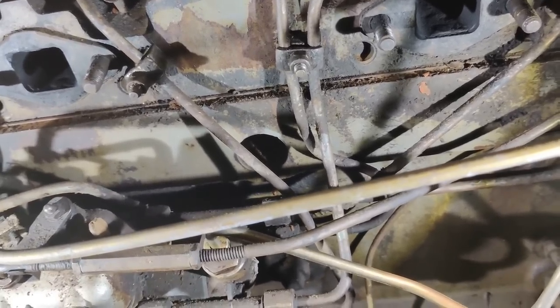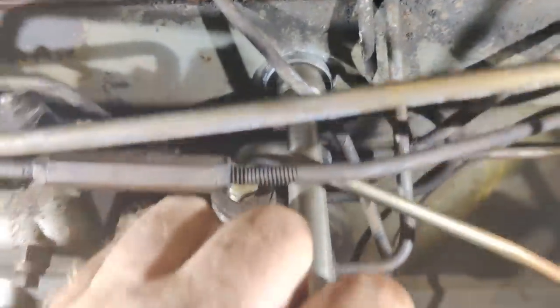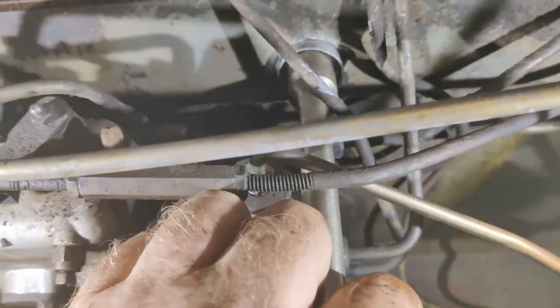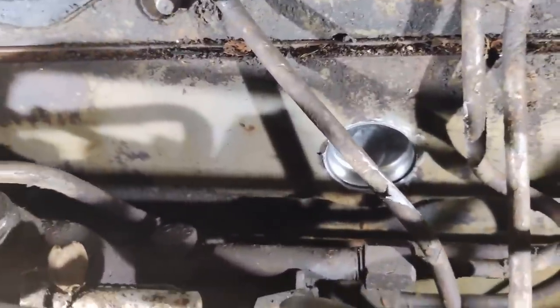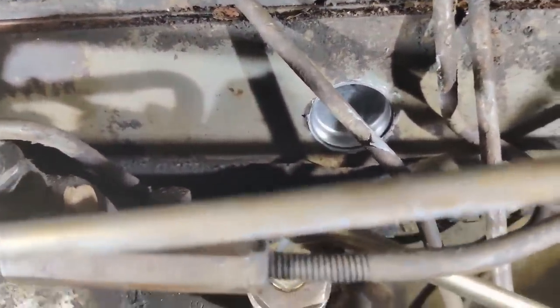Anyway, I'm just going to get this cleaned out and we'll try and drive the new plug in. Put a bit of sealant in there, got the new plug in place. I'm just going to use a socket extension to drive it in - try and get it as square as you can.